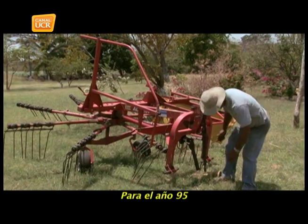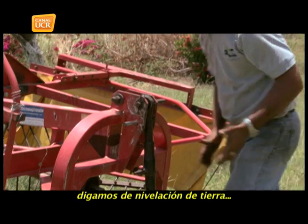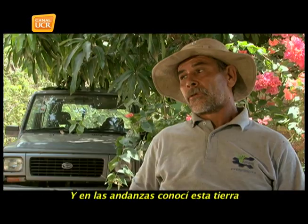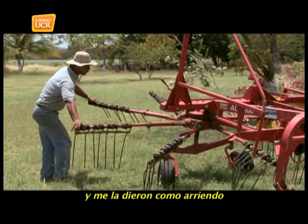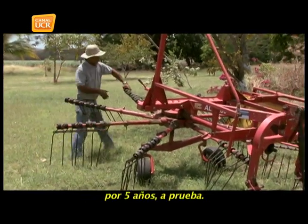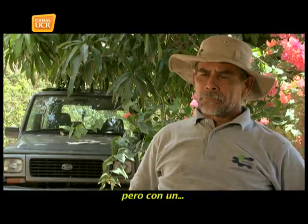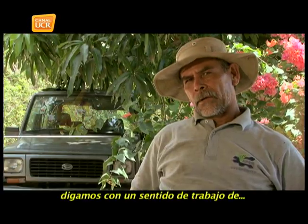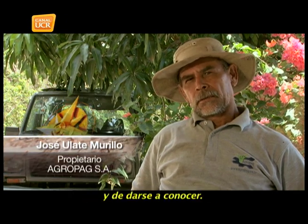Para el año 95 yo tenía otro equipo de trabajo de nivelación de tierra y en las andanzas conocí esta tierra. Me fui a LIDA y la pedí, y me la dieron como arriendo por cinco años a prueba. Agropac inició hace unos cuatro años con un sentido de trabajo de levantar, de progresar y de darse a conocer.